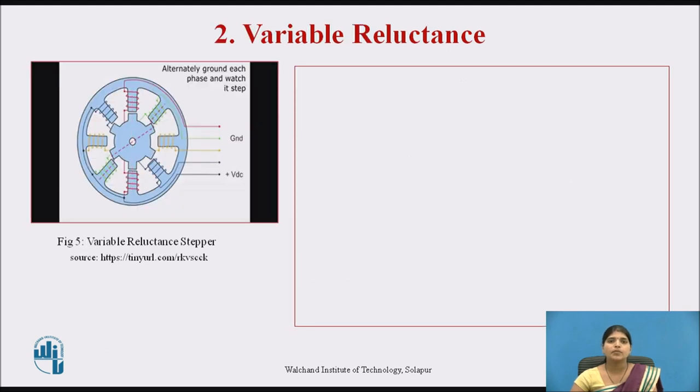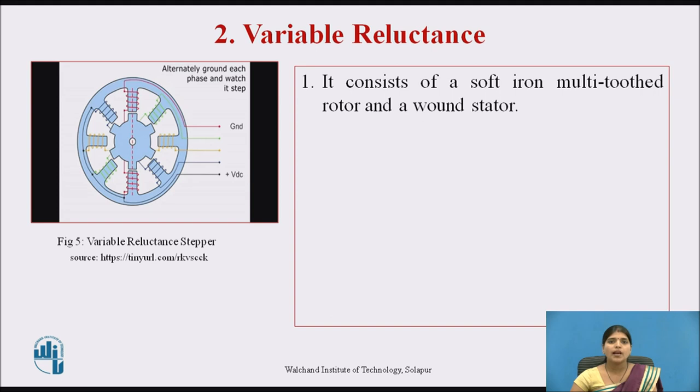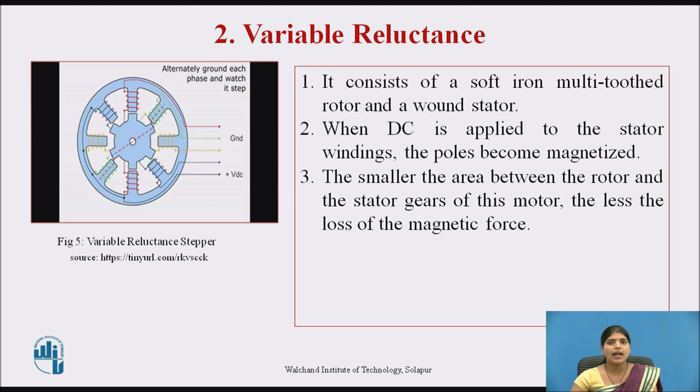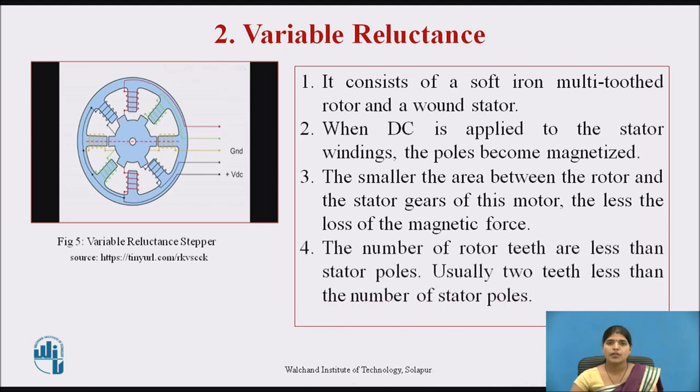The second type is the variable reluctance stepper motor, where alternately each phase is grounded. It consists of a soft iron multi-tooth rotor and a wound stator. When DC voltage is applied to the stator winding, the pole becomes magnetized. To decrease the gap between the rotor and stator teeth reduces the loss of magnetic force — in short, the area between the rotor and stator is directly proportional to the loss of magnetic force. In this type, the number of rotor teeth are always less than the stator poles, usually two teeth less than the number of stator poles.